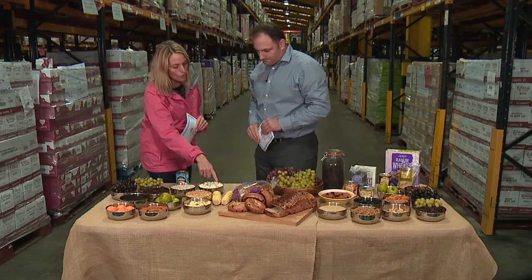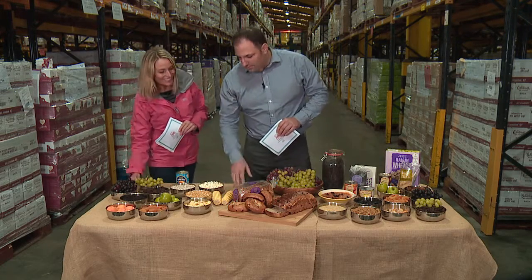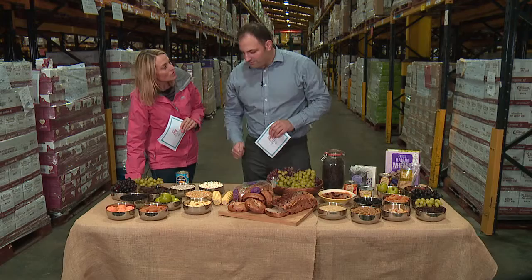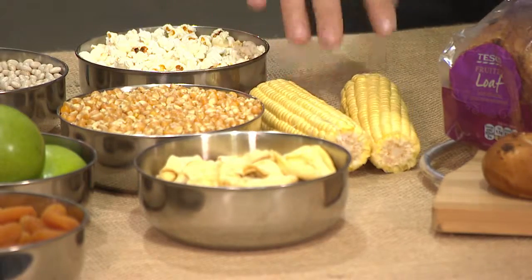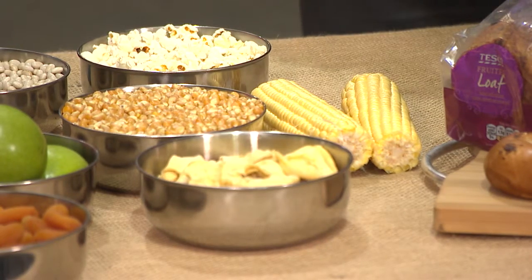And how about the corn on the cob? They take quite a while, don't they? They do. It depends on how you process them, but it can take up to a year. But most producers now do it slightly differently, so it's quicker to turn around.